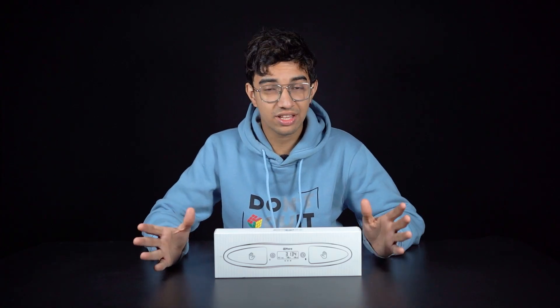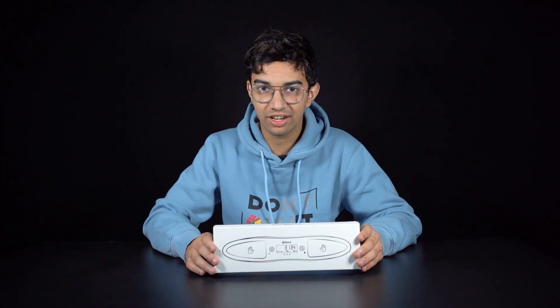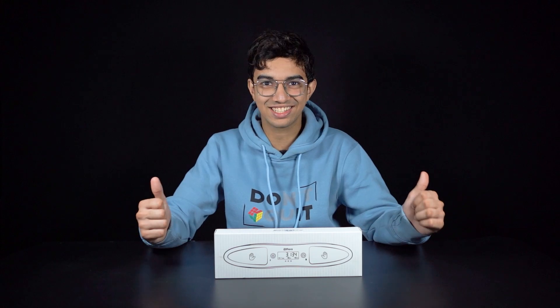Hey guys, this is Sartham Masta from Cube Lelo and today we have the Qi Smart Timer. We're gonna do a quick unboxing and first impressions video. So let's get started.